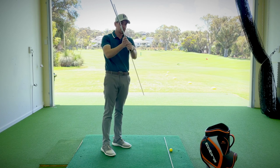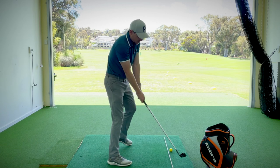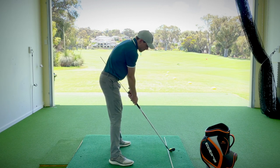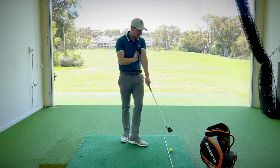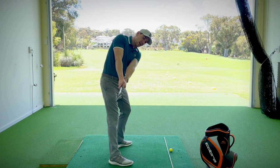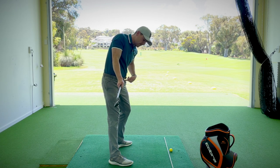From the address position we want to set up to the golf ball, put the club behind the ball, and in the address position we're going to have this alignment stick leading up against the lead hip. For me being a right-hander that's up against my left hip, and it might feel like the handle is pressed a little bit further forward than normal, but that's okay.